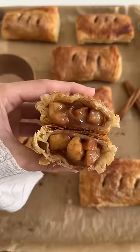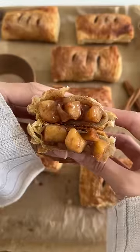If you're obsessed with these mini apple hand pies as much as I am, today I'm going to show you how to make them at home — and even better. First thing we're going to do is peel and cube some Granny Smith apples.